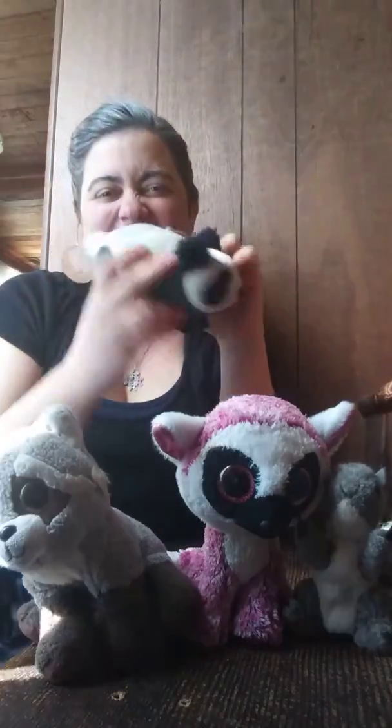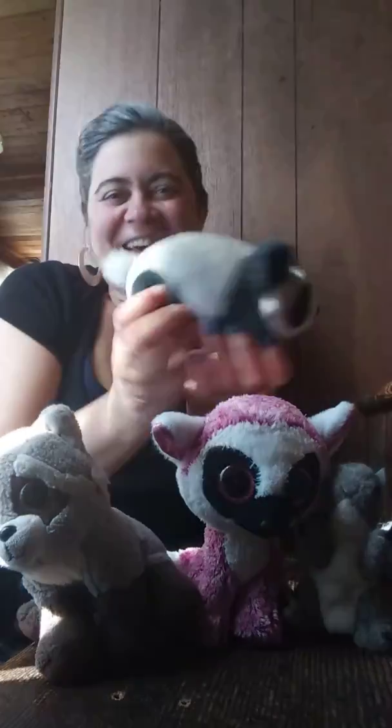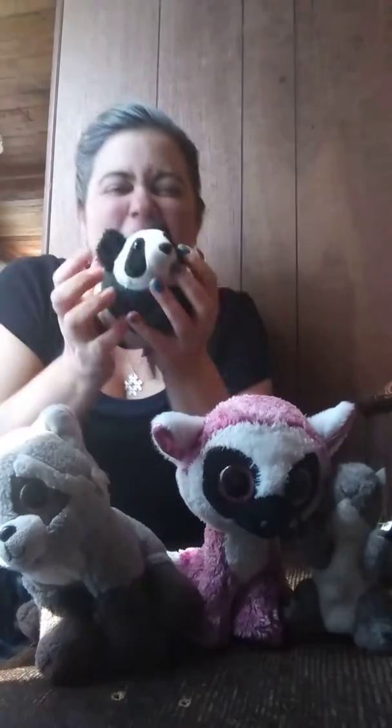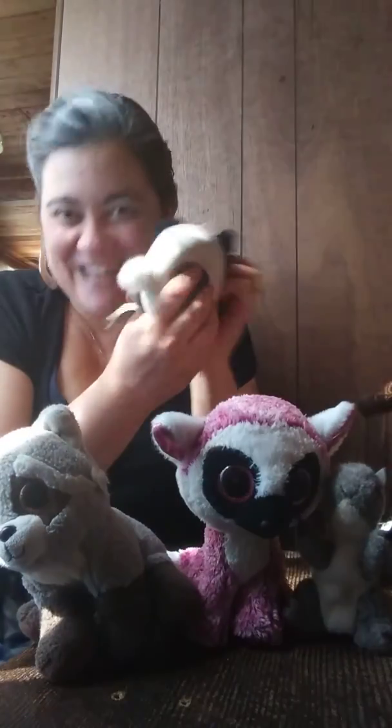Panda, panda, shake your stubby tail. Panda, panda, shake your stubby tail. Wrinkle up your nose, put bamboo between your toes, and shake your stubby tail. Bye!